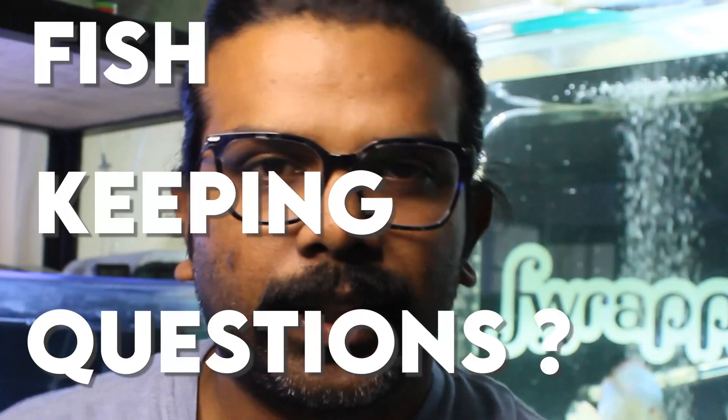Hi guys, I'm Rahul and welcome back to our FAQ series — Fish Keeping Questions Answered. One thing I missed in the previous video is that all the FAQ videos are going to have timestamps, so if there's a specific question you'd like, click on the timestamps at the bottom and you can jump to a specific question. Let's jump into today's first one.